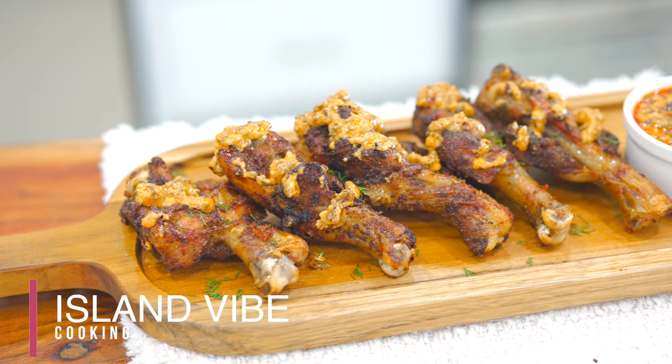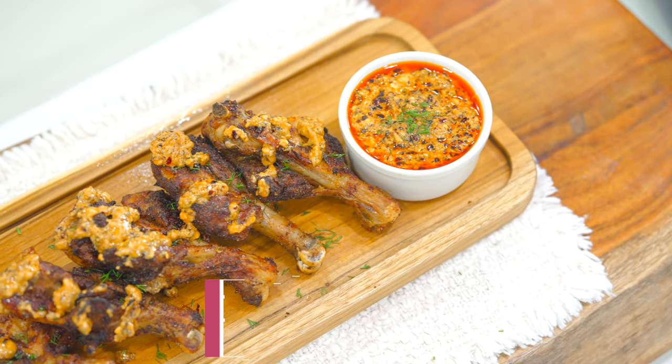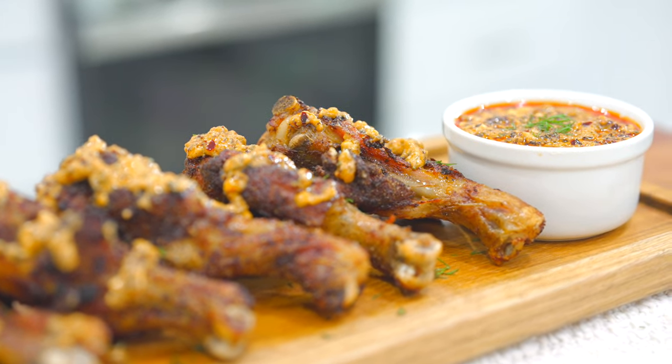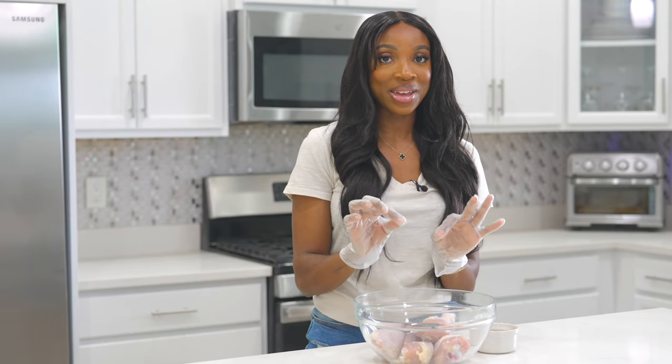Hi everyone, welcome to my channel. Today I am going to show you guys how to make the most delicious hot honey ranch butterfly drumstick. You probably never heard of these but they are delicious. It is the perfect way to air fry drumsticks. I'm going to be using my Tyfer dome air fryer for this recipe. I'm extremely excited, so let's dive into this recipe.